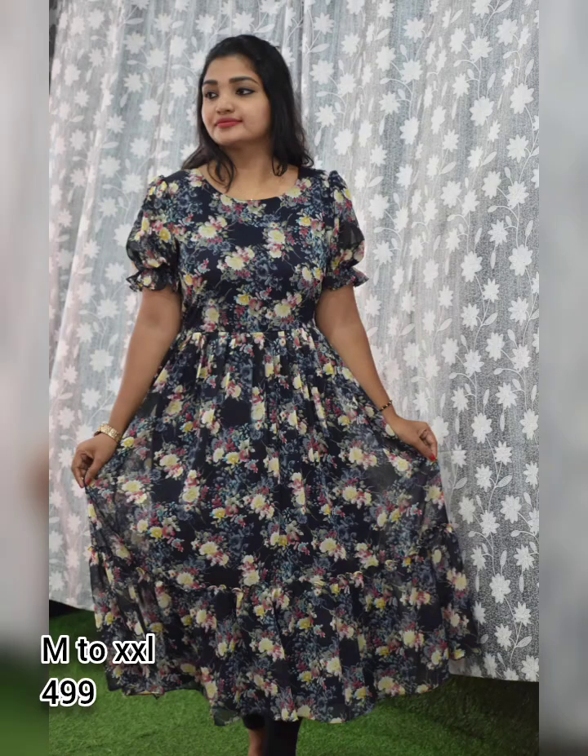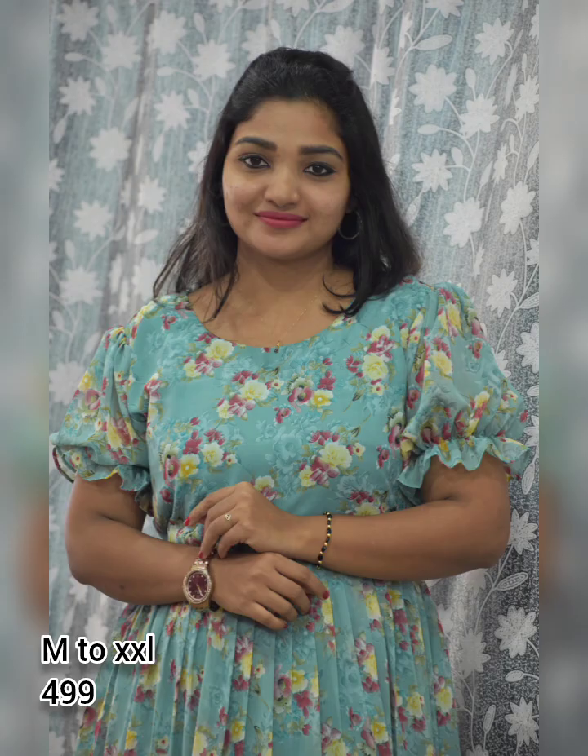Next model is a frock model in printed georgette fabric. The sleeves are half sleeves in a puff pattern. Frill detailing is also available in the top and lower portion.